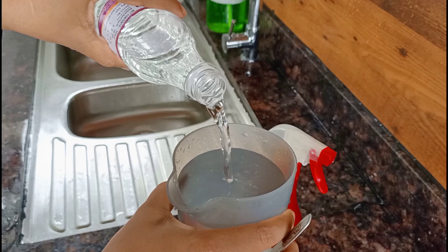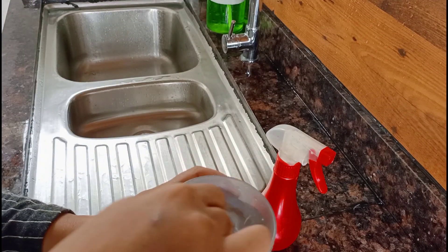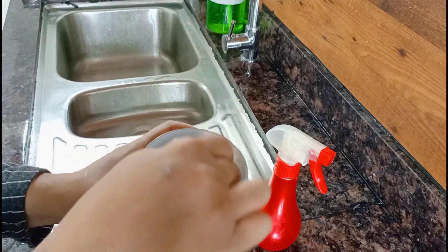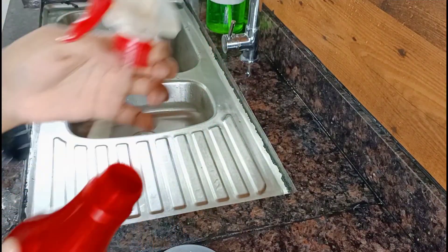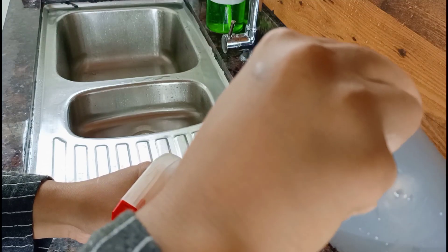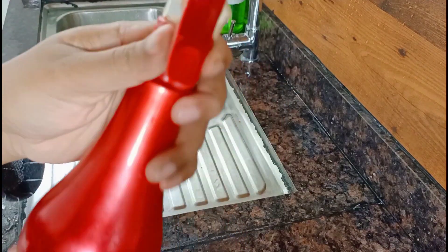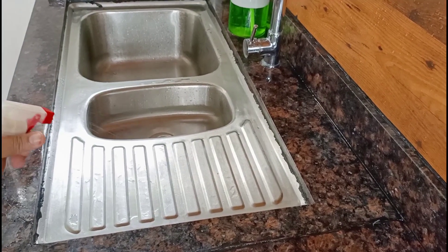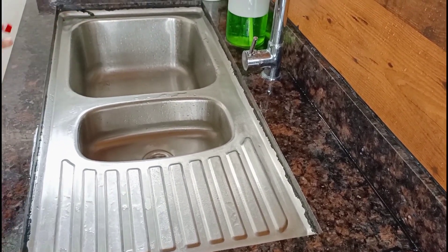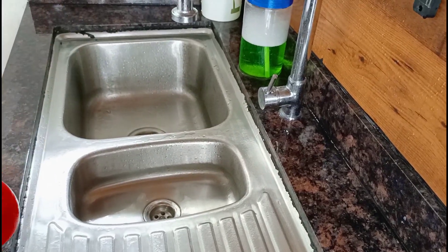It will be a good smell for chicken. Now we can use it. We will pour it in the bowl. Put the fish into the bowl. This is a good smell. We will clean it fresh. The smell is not too fresh.